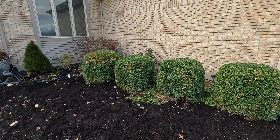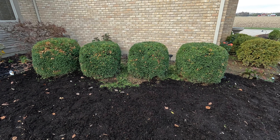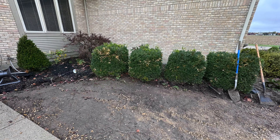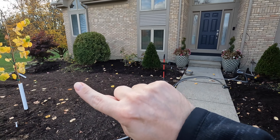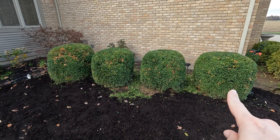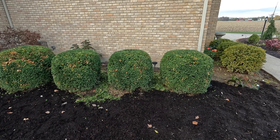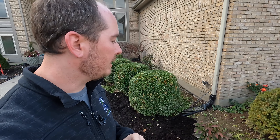I didn't cut them as hard as I wanted to — I'll probably come in in spring and shape them a little more. But you can see they're much more rounded than the boxy shape they were. I also shaped the yews a little bit and just trimmed the very edges of the big boxwood over there. You can see all the clippings on the ground — I'm just going to mulch on top of them and let them decompose with the rest of the mulch.